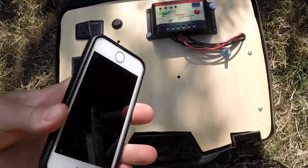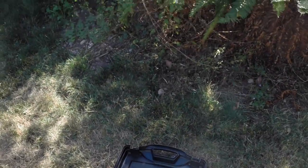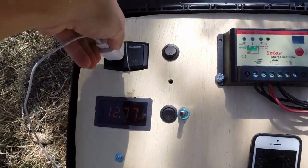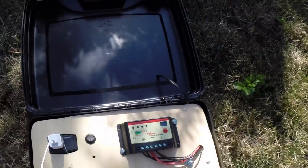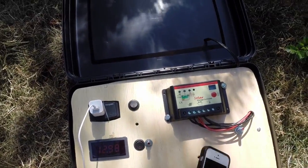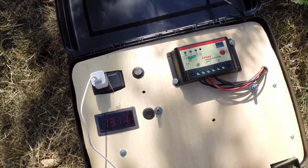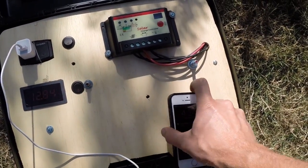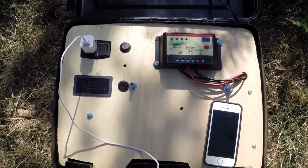Today we're going to be doing this at 4:30, going to get some late sun. We'll be charging an iPhone 5S. This is a typical scenario — this is pretty much built for communications charging. In a power outage you could run small appliances, but mostly it's made to keep your comms charged: radios, cell phones, lights.